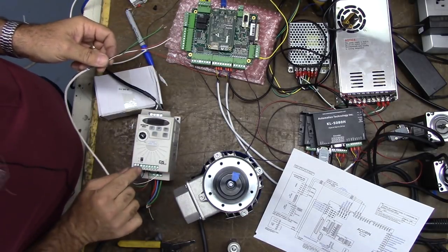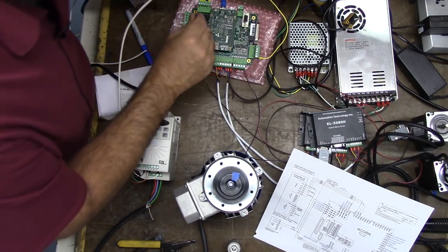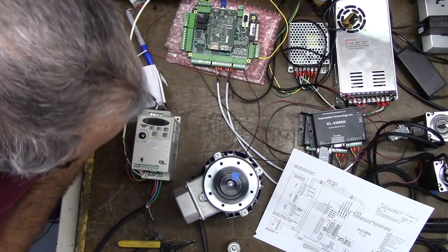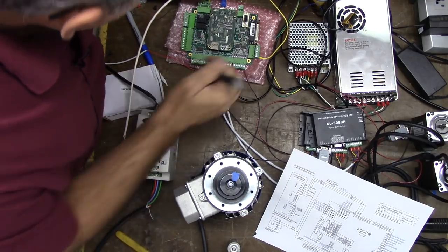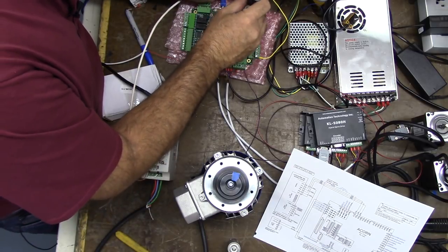We have black on AI, so we're going to take black — probably should have chosen a different color, but it is what it is. On ACORN, voltage out, we'll connect that there.